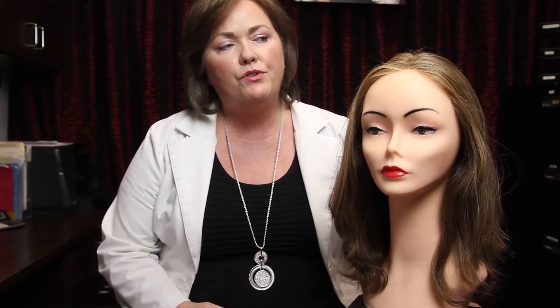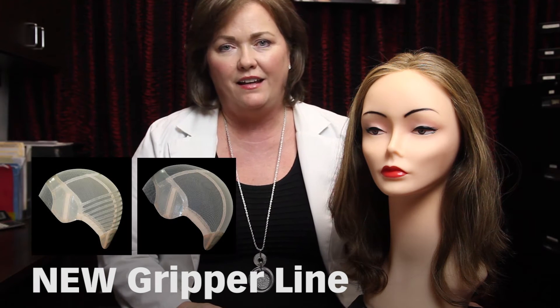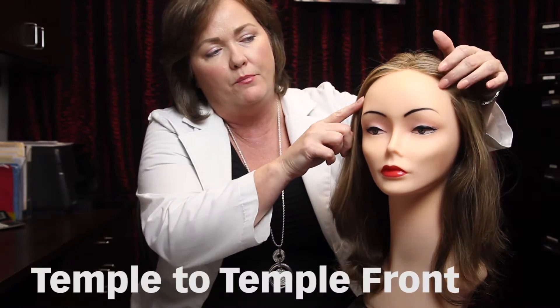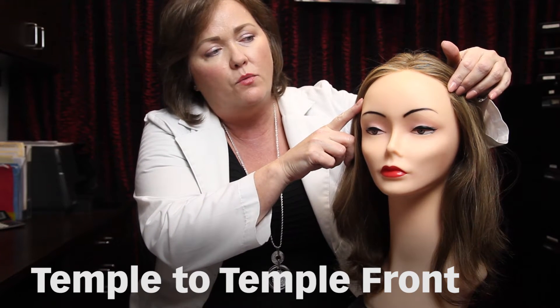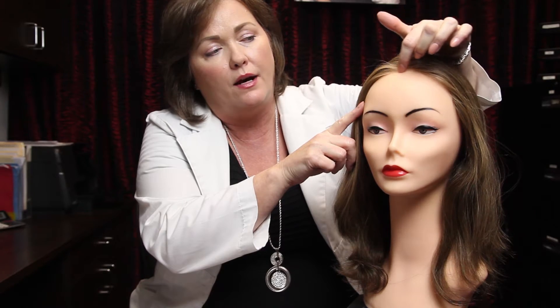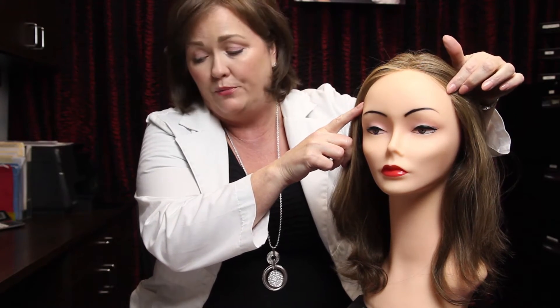Now we're going to introduce the new Gripper line, and it is amazing — even so much more than the ones before. The biggest difference in the new Gripper line is the temple-to-temple lace front. If you recall, the previous version just had a skinny lace front right here, but now it goes temple to temple. It still has the finest European processed hair, and it also has that new bleached knots feature so you cannot see those knots in the front.